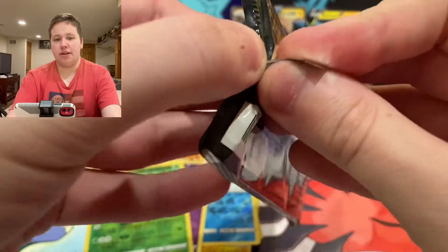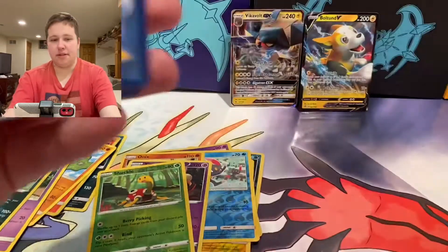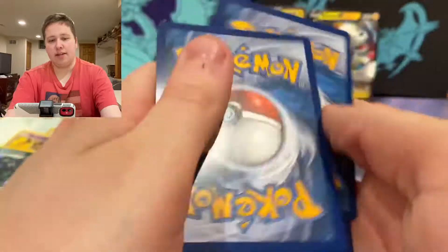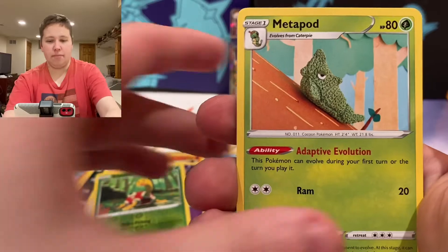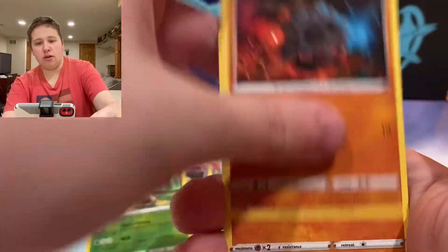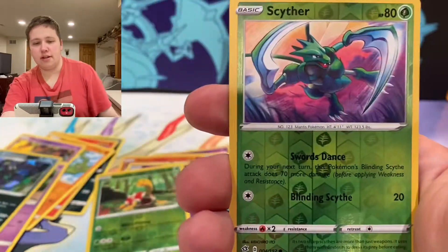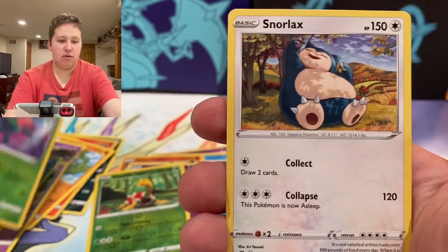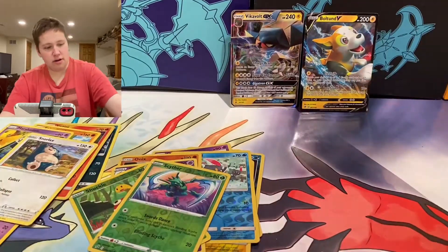Two Ultra Rares out of 12 packs — it's not too bad. I kind of want more because I'm a greedy boy. We have a Grass Energy, Metapod, Burning Scarf, Oleana — I like that Rainbow Rare — Growlithe, Rolycoly, Metagross, Grubbin, Electabuzz, Scyther Reverse, and a Snorlax. I'm mixing up my piles. Three packs to go.